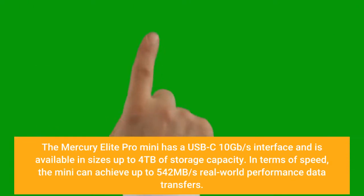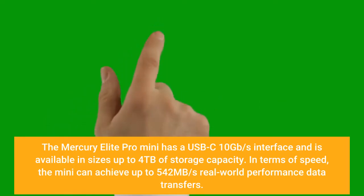The Mercury Elite Pro Mini has a USB-C 10Gbps interface and is available in sizes up to 4TB of storage capacity. In terms of speed, the Mini can achieve up to 542MBps real-world performance data transfers.